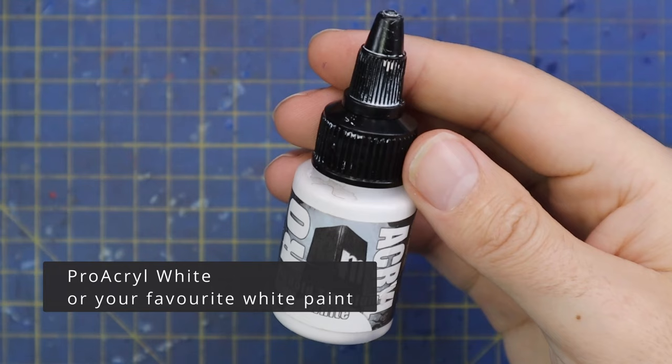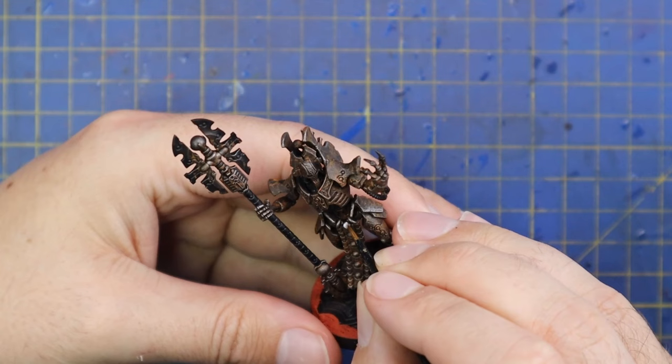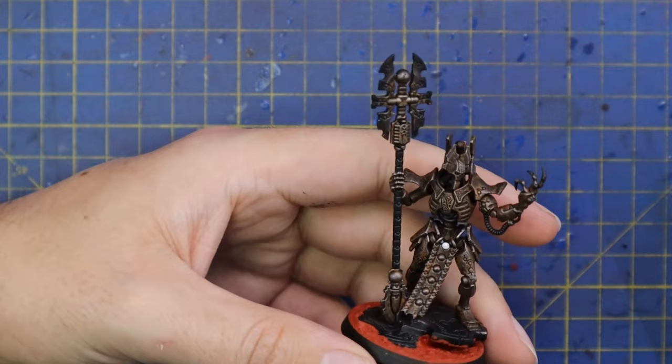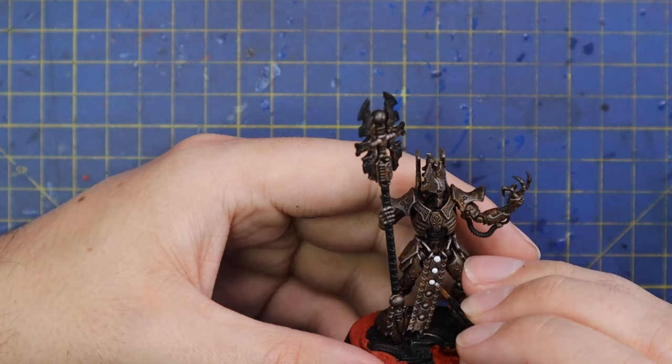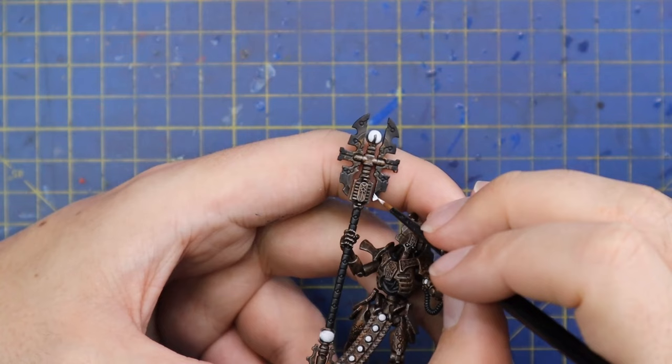Now it's time to move over to white. Whenever I'm working with white I tend to go for the Pro Acryl Bold Titanium White — it flows really well and gives great coverage. I want to paint everything that I want to be glowing green. With Necrons, the higher up the ranks you are, the more glowy green bits you're going to have — it's a signifier of your power. This guy is quite powerful, so he has a lot of bits that need to be done: his eye lenses, all the glowing gems, and his war scythe.